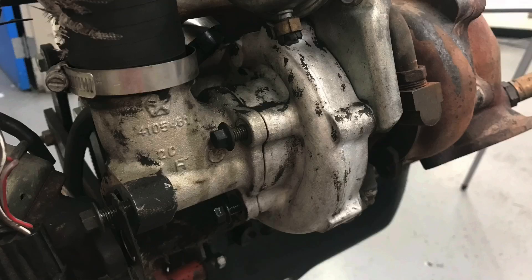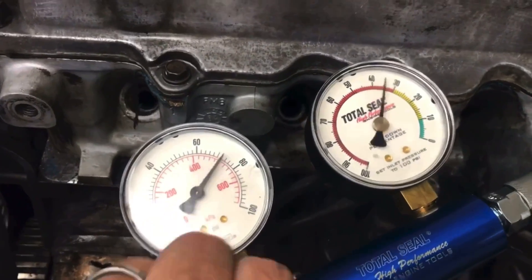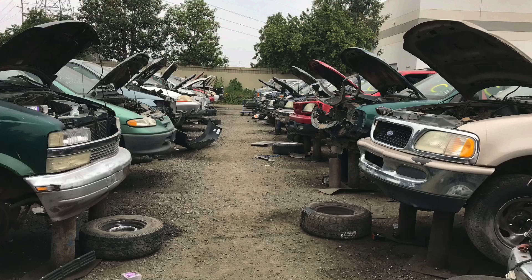It is a 2.2 liter Dodge turbo motor, circa 1984, that I got from the wrecking yard. We're going to do a leak down test to find out if the motor is even ready — if it even qualifies to dyno test. No matter how much you pick and choose when you're at the wrecking yard, sometimes you get a good one, sometimes you don't.